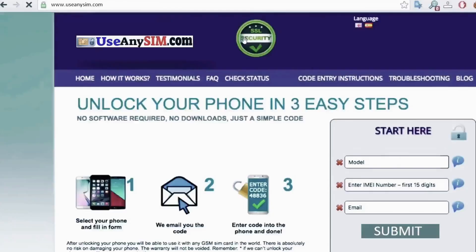Here's the best part — you can unlock your phone for free on this website. Just follow the instructions here, and you'll unlock your phone for free using a simple method. Thanks so much for watching this video. See you in the next one.